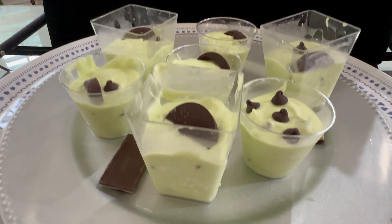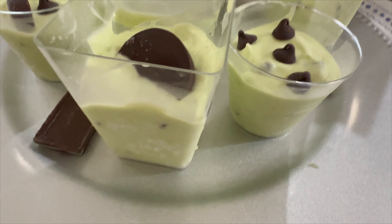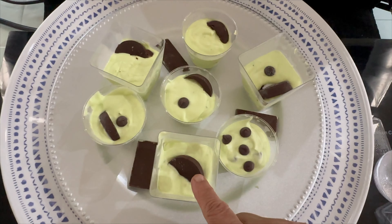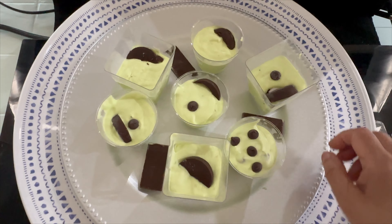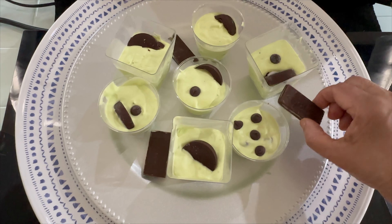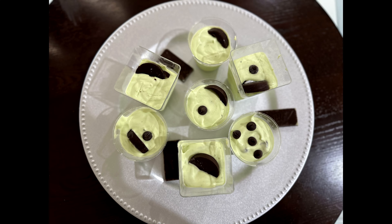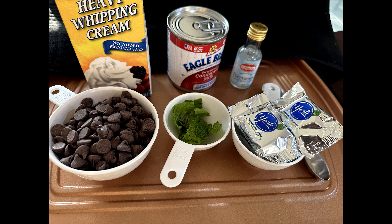Today we are making a very tasty mint chocolate ice cream for this hot summer afternoon. It's very easy to make and everyone will love it. I'm showing the ingredients here — these are very easily available in the store.